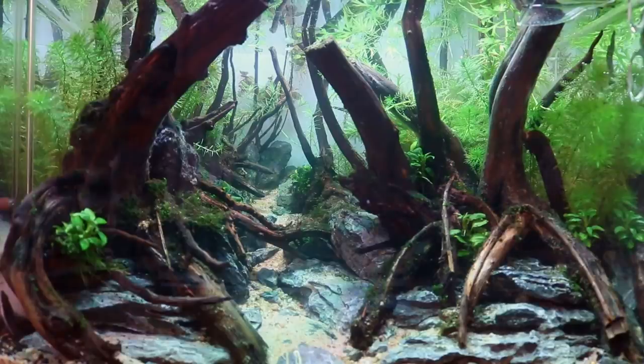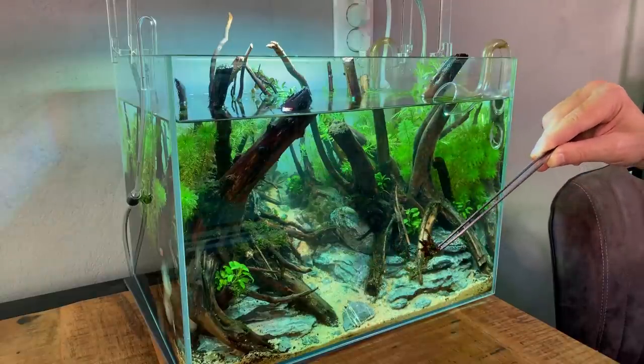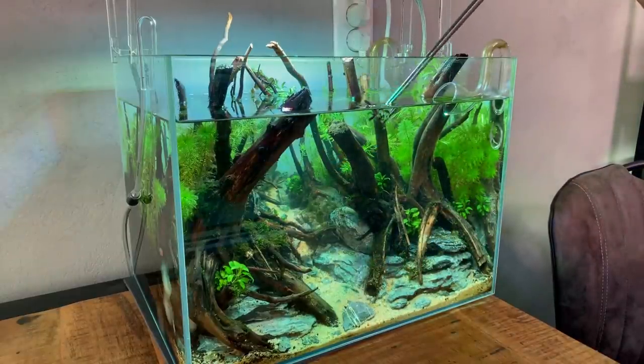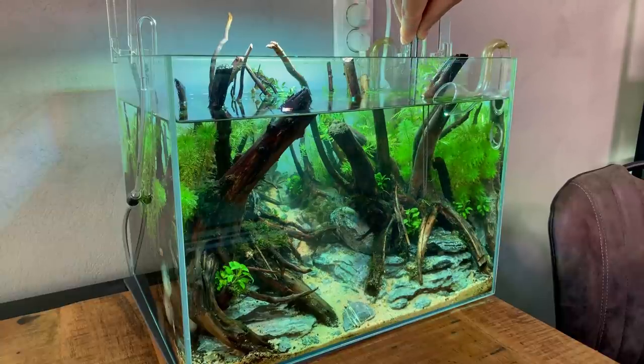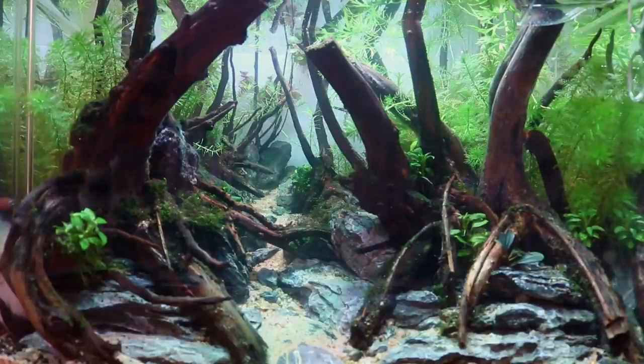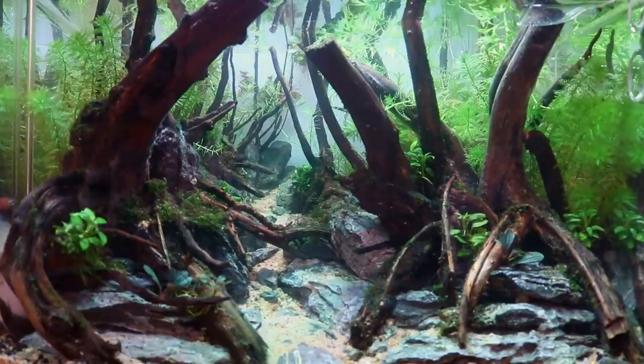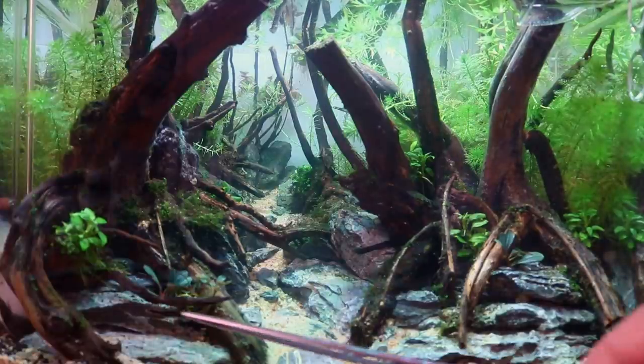My plan is to use as little glue as possible and just wedge everything in between the cracks of the hardscape. Take it with the tweezers, find a nice spot inside the aquarium, and keep your fingers crossed that it will stay there. We repeat that with all the other plants — just finding nice spots. We can also add some more moss here as well.